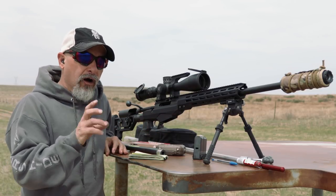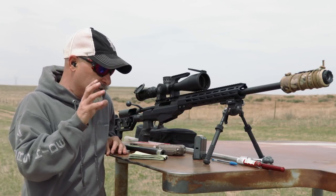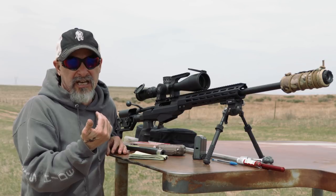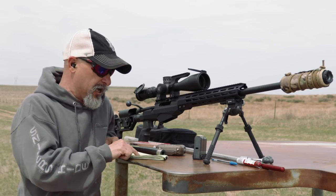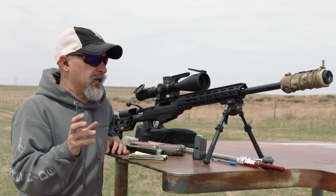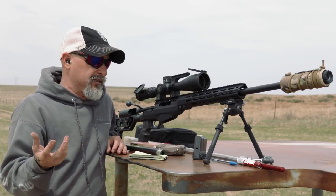Here's the other plus: I took my 136 grain load, which is the Andrew McCourt custom load — it zeroes in the same place. At 800 yards, it's the same drop. I can actually take a tenth off because it's a little bit high. But I have 5.4 mils to 800 yards with the 130. I still hit the target with the 136 — if I come down to 5.3, I'm all centered up.